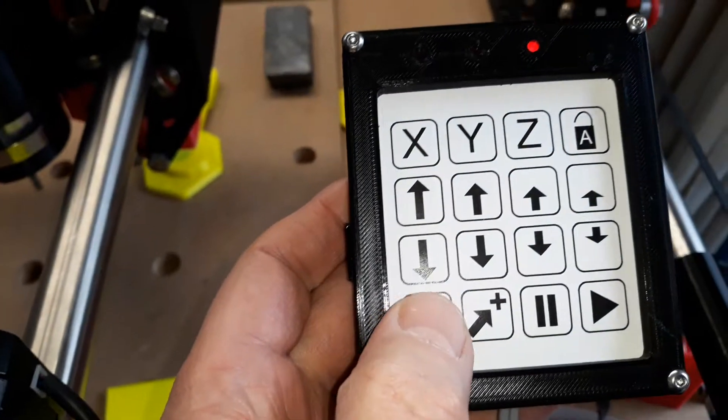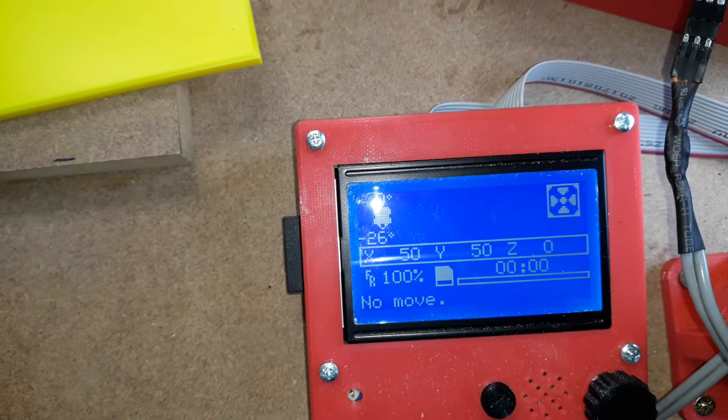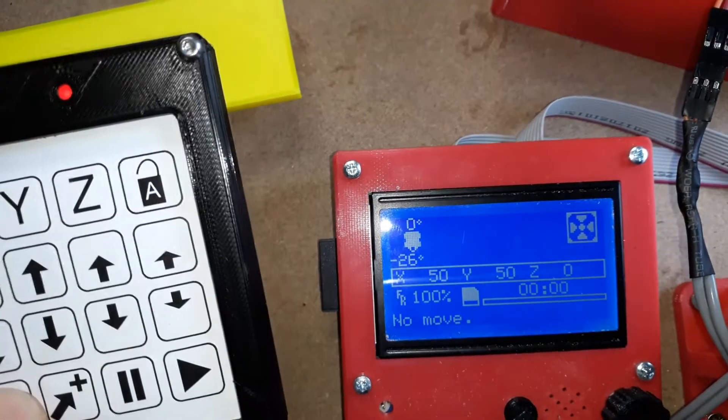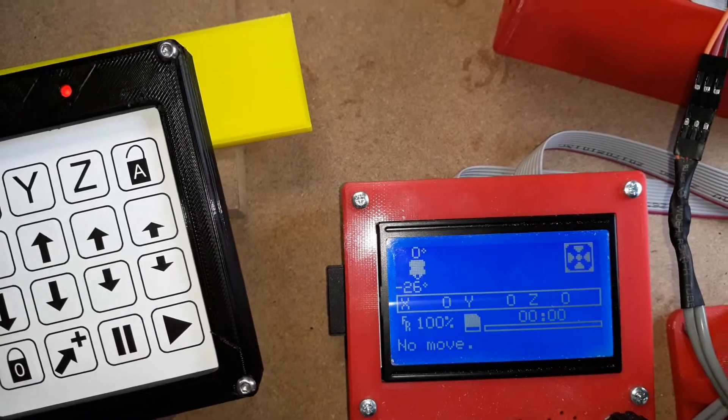It's got another function as well. You can see the display shows that I've got X and Y both at 50. If I press and hold this button, it locked the axis and it zeroed those.